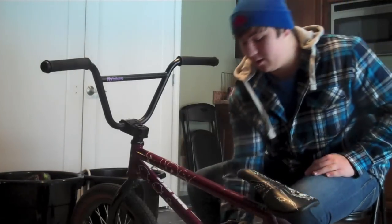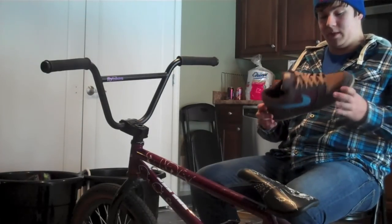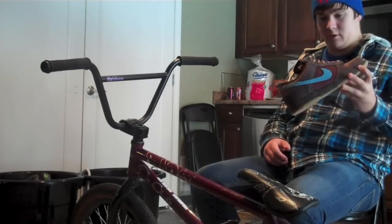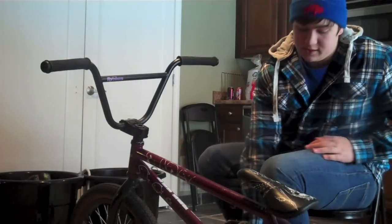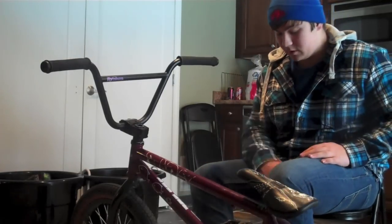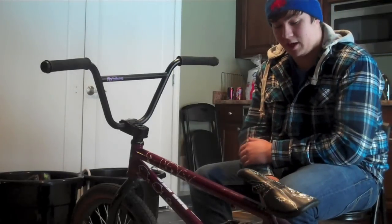These are my new shoes I just got. They're Nikes — I forget which ones they're called but they're sick, and they come in another color. They're exclusive at Journey's, so check those out. Journey's is the best place to buy shoes I think; they have good deals, everything's not too expensive, and they get cool colors that other shops don't get, so why not shop there.